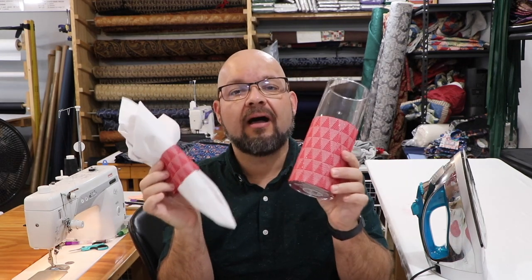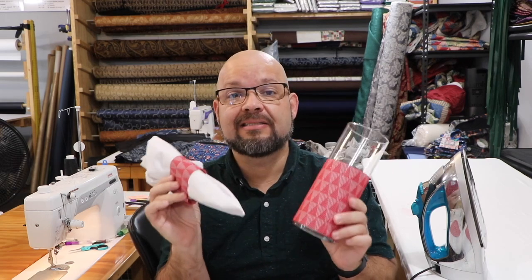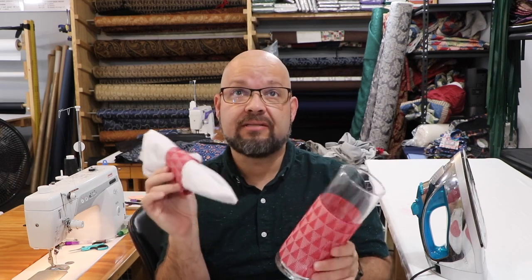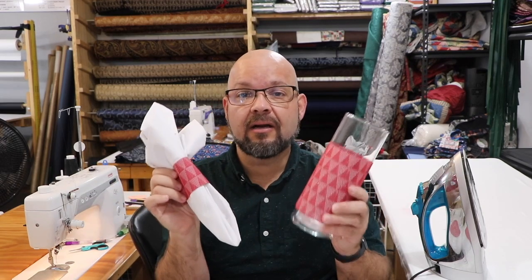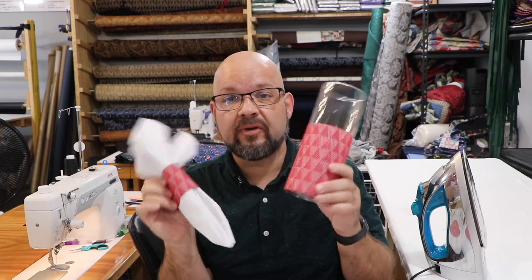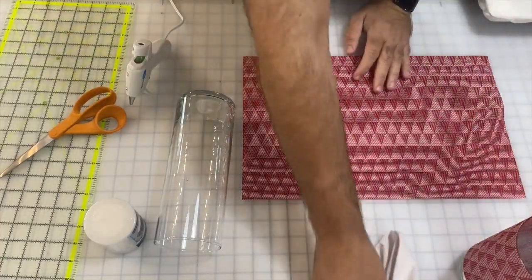Well hello shiny crafty people and welcome back to the channel. I'm Tim Totten and today I'm going to teach you how to make some really cute holiday decorations for your table from items I bought at Dollar Tree. Join me for this one-dollar glow up of some really cute items. Here at this cutting table we'll get started.